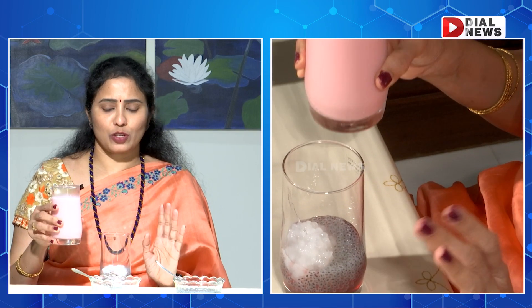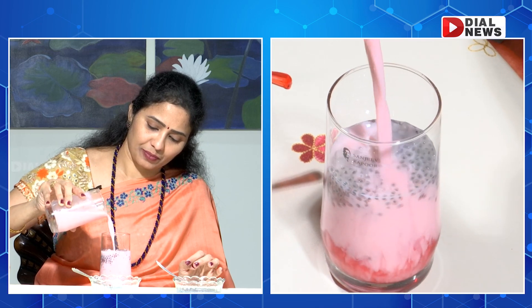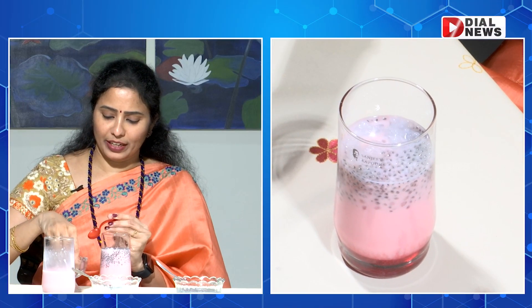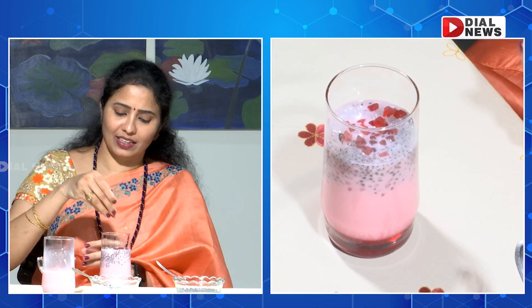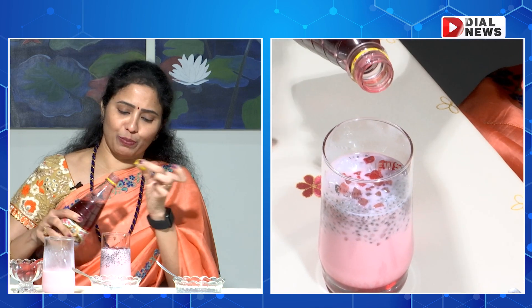We will add rose milk and put it in the fridge. We will add ice cream to the flavor. Then we're going to add nuts. We'll add nuts and Tutti-Fruit. We'll add a little Tutti-Fruit to it. We'll add some more nuts and it's good.